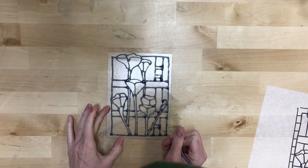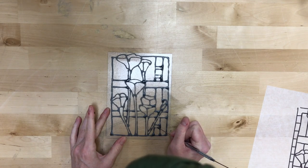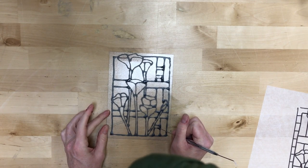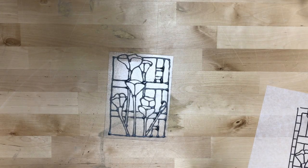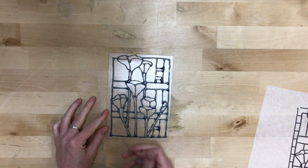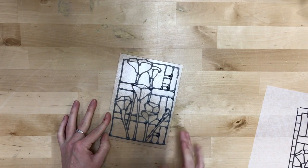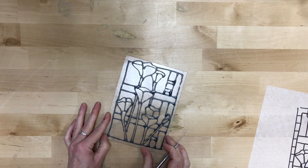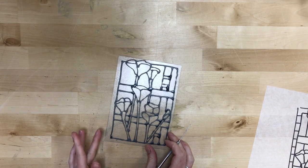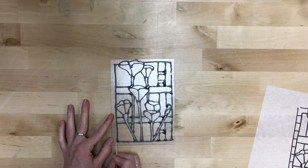I want this to be more of a defined rectangle and less of a blurbed rectangle on the side, so I'm just kind of scraping back and scraping away the parts that I don't want. If you go too far, you can always go back in with your glue and recover it. It takes a little time, but it's actually pretty forgiving. You want to keep some of them to give it that authentic look, but you can clean it up as much or as little as you would like.